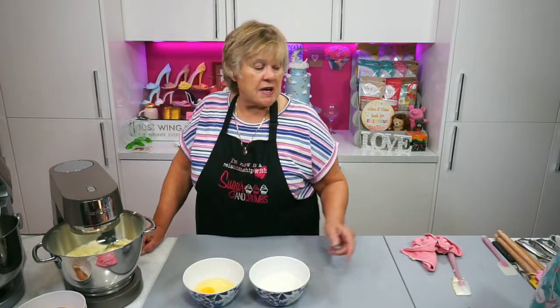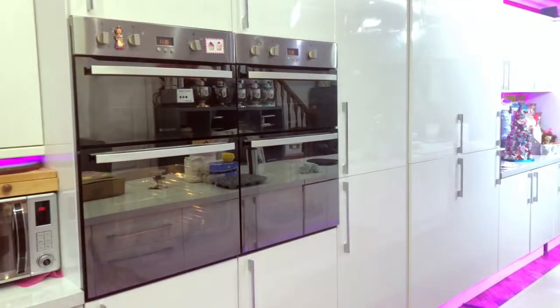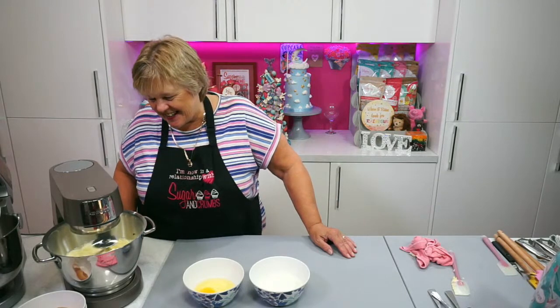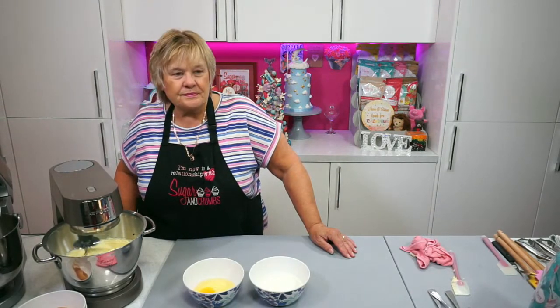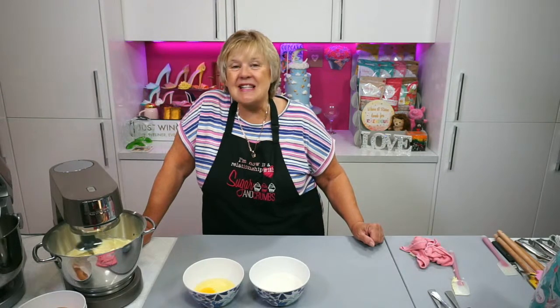I'm going to put the eggs in one at a time and just mix a little bit. I forgot my dessert spoon. I'm going to put a little bit of the flour in to stop the mixture going curdling. It doesn't actually just go curdling because once you've got the rest of the flour in, you give it a really good beat for no more than 30 seconds, then everything goes really nice and smooth. I just like to make sure that the first egg is mixing in really nicely.